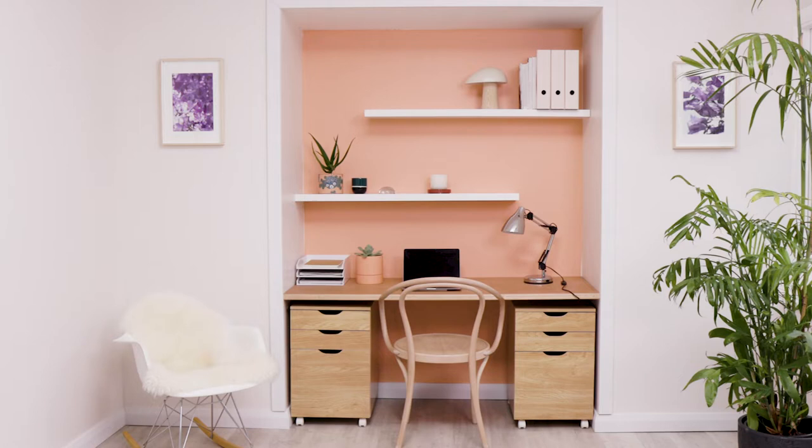Today I'm going to show you how to turn an old built-in cupboard into the perfect home office. It's easy. I've removed the doors and given it a good clean. Now let's get started.